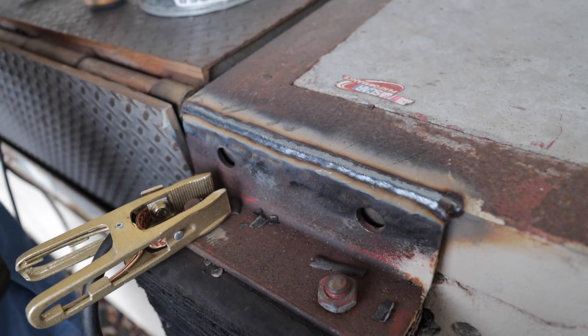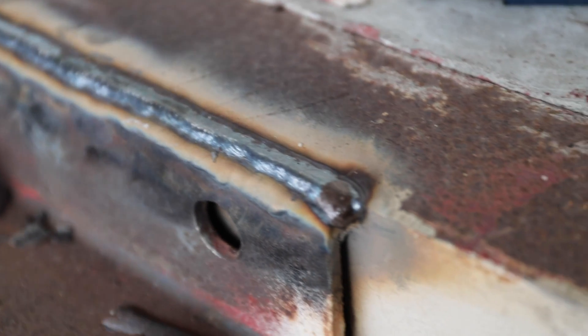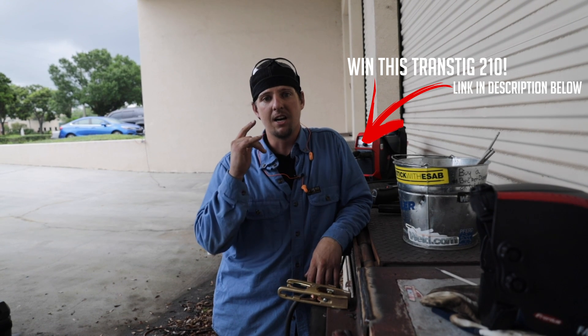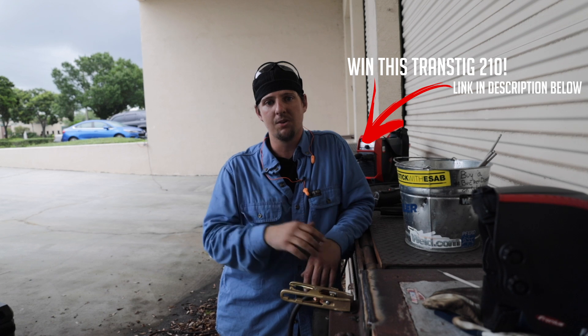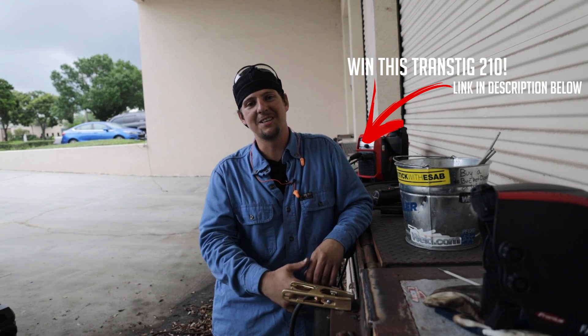Don't forget guys, we're giving this machine away. This machine can run on 110 or 220. Today we ran it on a hundred-foot cord, 12-3 gauge, 110 volts — and it purred at 120 amps with 7018 all day. Make sure you guys subscribe to our channel. The camera guy is going to put a link below — we're giving this machine away, so definitely enter. Thank you guys. I'm Man Cub. See you around next time. Learning is key.